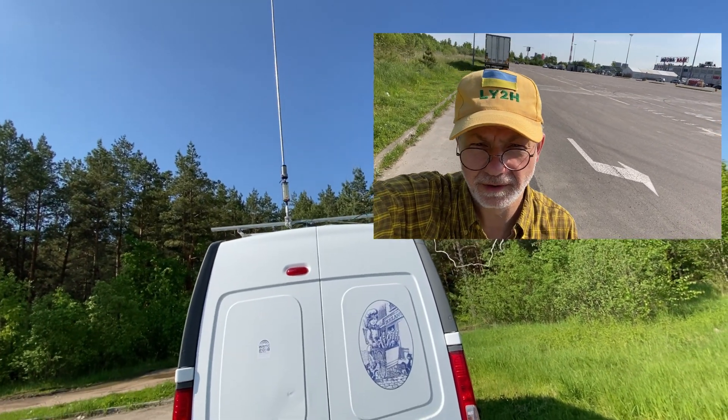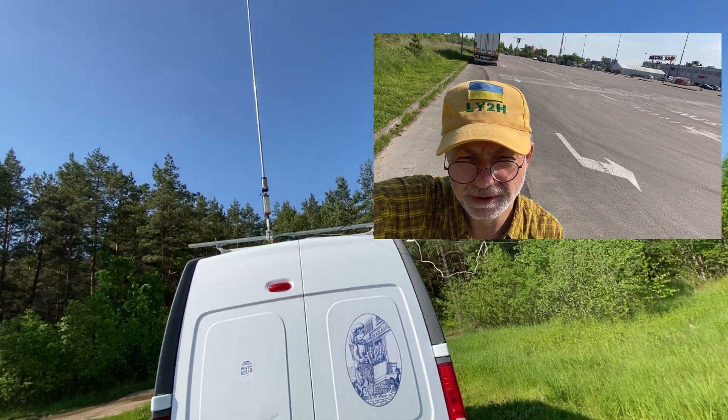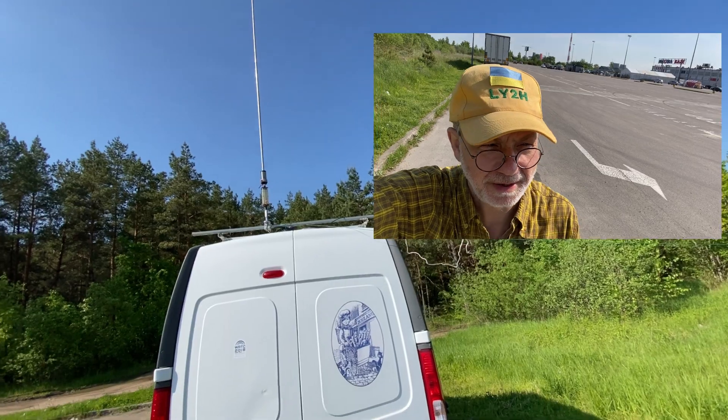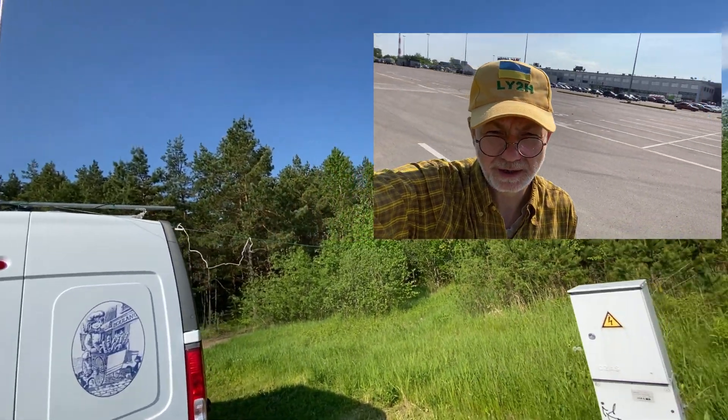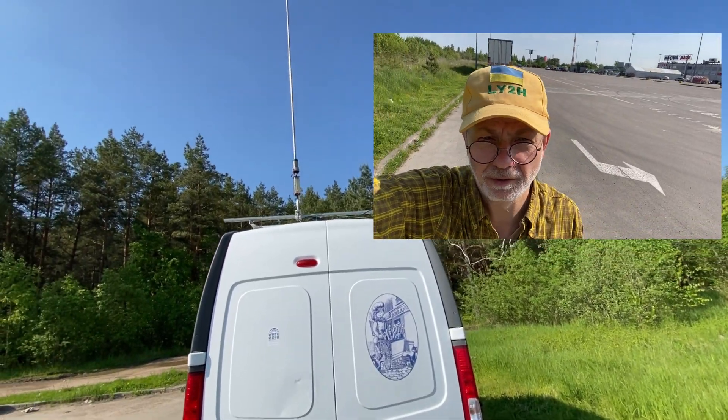But for the rapid deployment task, it's important to be autonomous and to be independent from any surroundings. So in this case, I'm only depending on my car.